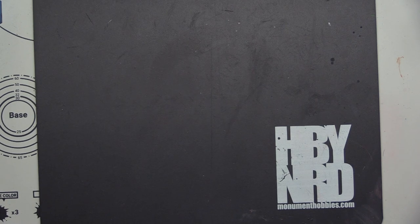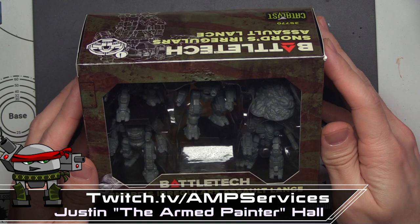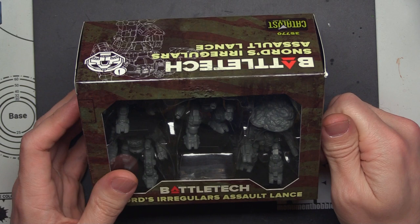Hey there war gamers, Justin Aaron Painter here. Today we're gonna check out some BattleTech. Welcome back to the channel if you're returning — thank you for tuning in. If you are new, also welcome. In both cases, make sure you smash that like button and subscribe button. I apologize ahead of time because I've got a little bit of a cold.